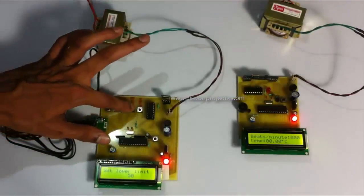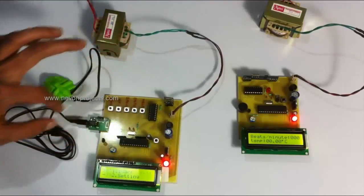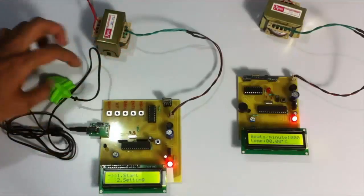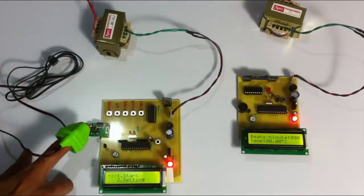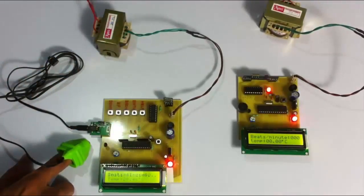We set the lower limit to 250. Now let's set the upper limit — we have set the upper limit to one time, which is in heartbeats per minute. So we have set the heart rate limit. Now let's start the system monitoring. Before starting, we have to wear the heartbeat sensing module. Let's start the system now. The system has started and it is monitoring continuously.